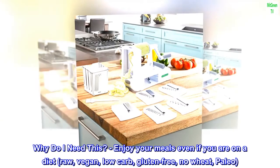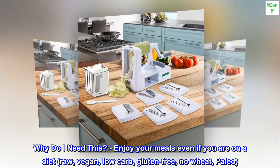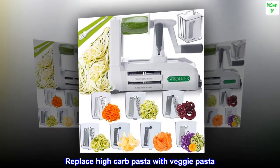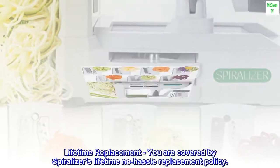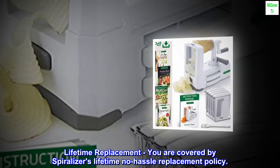Why do I need this? Enjoy your meals even if you are on a diet — raw, vegan, low-carb, gluten-free, no-wheat, paleo. Replace high-carb pasta with veggie pasta. A perfect gift for all occasions — what is better than the gift of health? And you are covered by Spiralizer's Lifetime No-Hassle Replacement Policy.